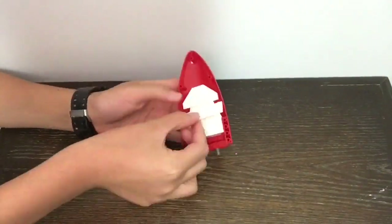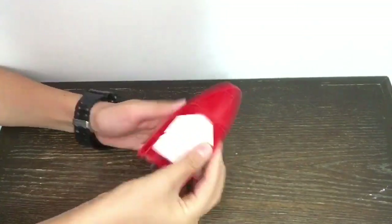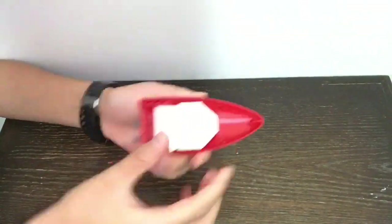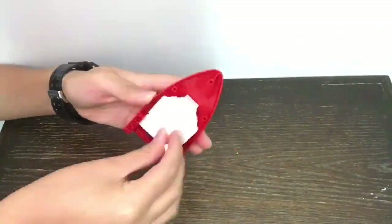Hello and welcome to another video. Today, we'll be reviewing the Goody 8913 set. Before we get started, make sure to hit the subscribe button and comment down below what you want to see next. Let's get started.